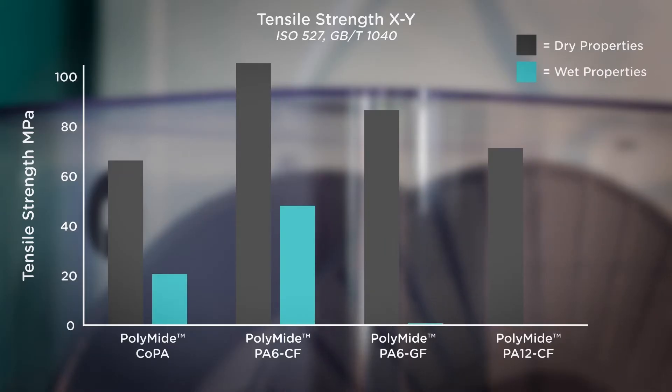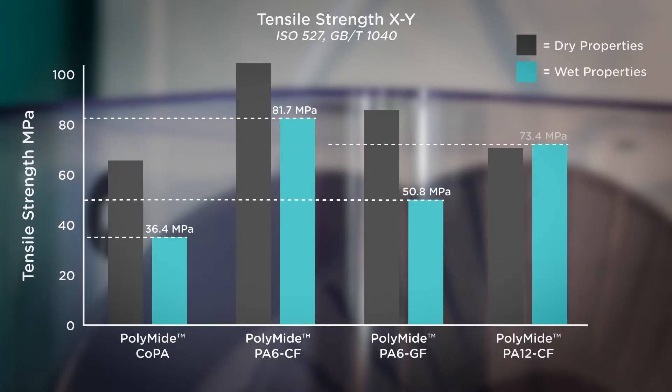The main advantage of Nylon 12 compared to Nylon 6 is moisture stability. It's no secret that nylons are sensitive to moisture, and the mechanical properties will change quite drastically from the dry state to the wet state.